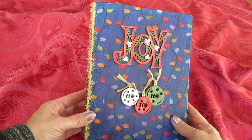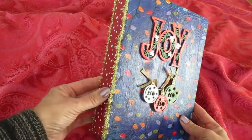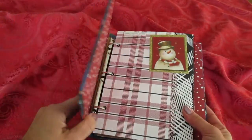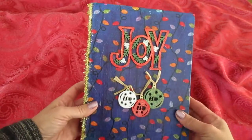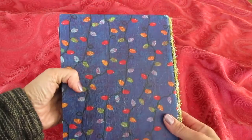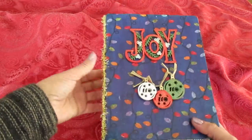Hi, thank you for stopping by. I am now making some Christmas holiday journals, so I hope you like them. This was actually an old binder, so I went ahead and just added some Christmas theme to it. The cover on this is actually napkins, and then I went ahead and did some Mod Podge on them to give it that look, and then just added some Christmas scrap paper and some bling.